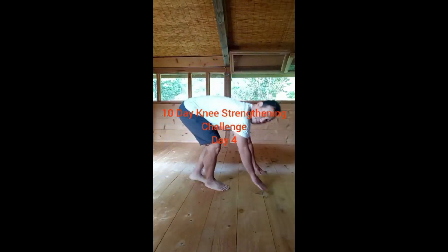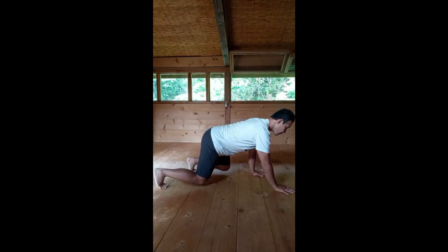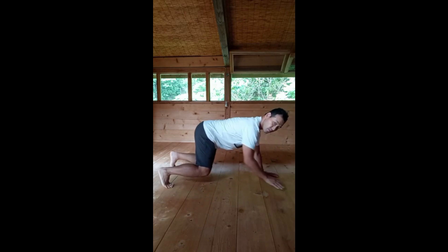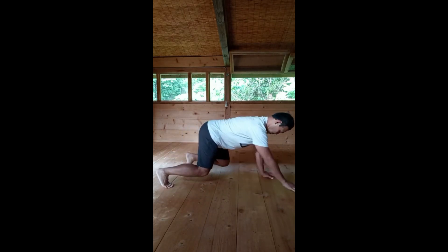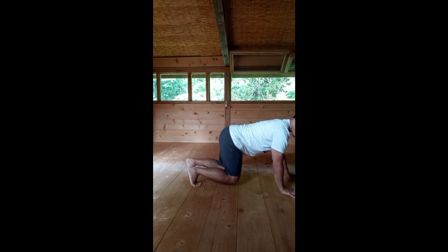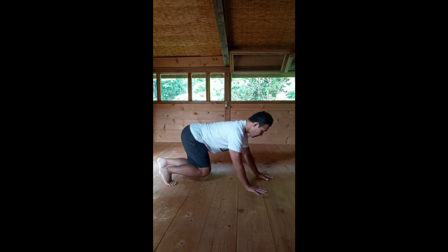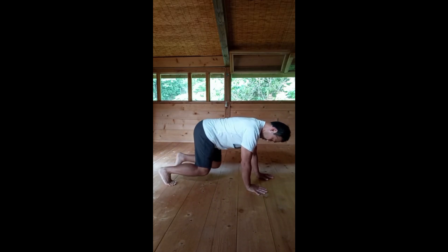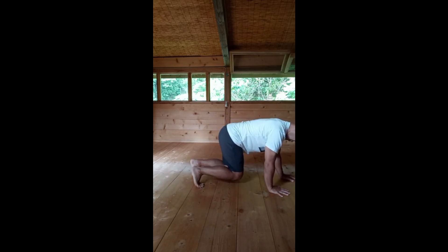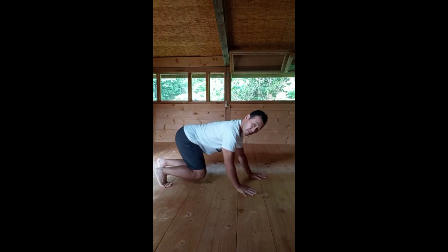10-day knee strengthening challenge, day four. Start on your hands and feet position. If that's too difficult, you can try on your hands and knees. The focus is to stabilize your knees and ankles, keeping your feet and ankles in a neutral position so the knees are in line with the ankles. As you crawl forward and back slowly, make sure that the weight stays right around the ball of your second or third toes the whole time. You can do this for about one minute in two sets.